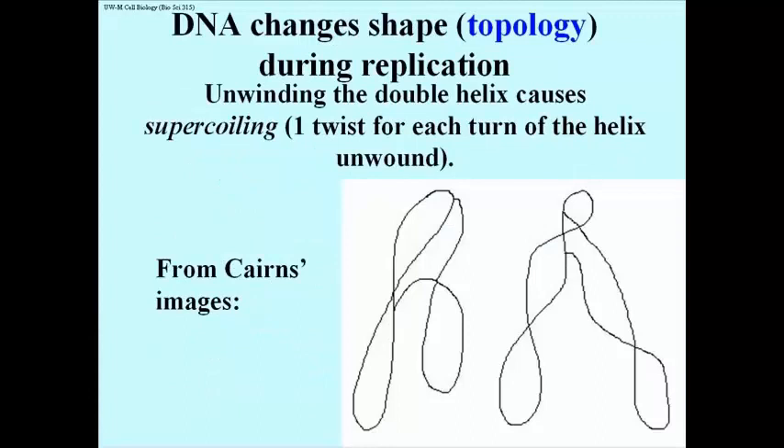Unwinding one turn of the double helix will introduce one super-coil into the DNA. In a circular chromosome, this has the effect of bending a relaxed circular double helix into a figure-8, as suggested on the left here. Unwinding a second turn of the helix introduces another twist or super-coil, as shown on the right.